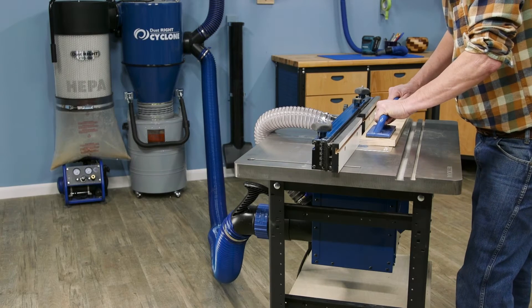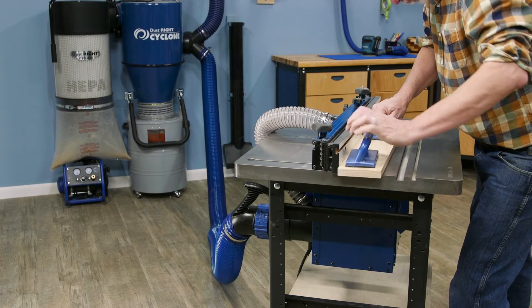Table saws, router tables — you name it. This new cyclone dust collector will keep your shop clean.